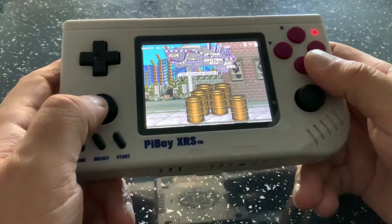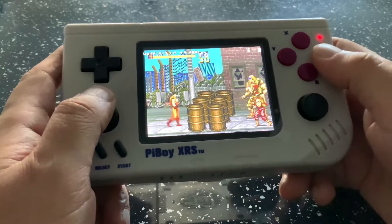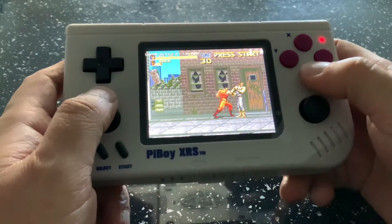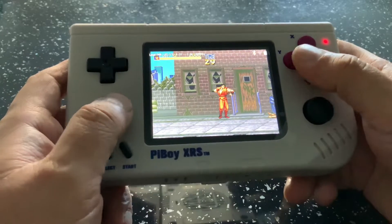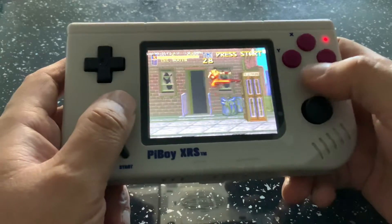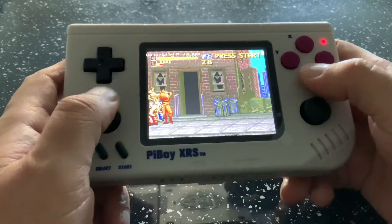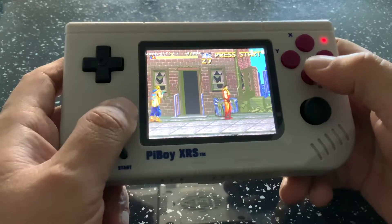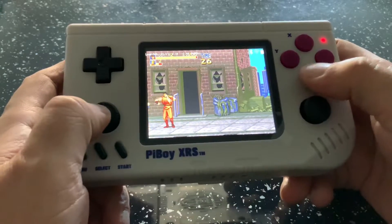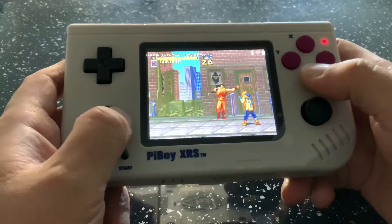They currently have two handhelds out and will be releasing something else shortly. I know they have an arcade-type device coming out — the Pi Boy Arcade — which is a very interesting device. I hope I get a sample to review. Hopefully the Pi 4 will be more available at that time, or we might even see a Pi 5 coming out. If they're compatible with Pi 5, Pi 4 device owners are in for a treat because you could just swap out the Pi 4 for Pi 5.